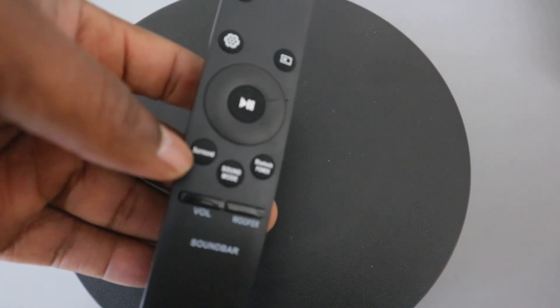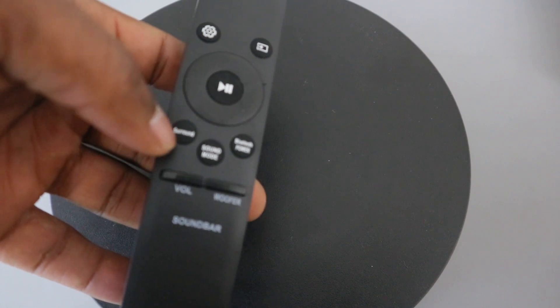This button here is for you to select surround. You can also use this, but some remote controls will have this button as a mute button for you to cancel or turn off the sound.